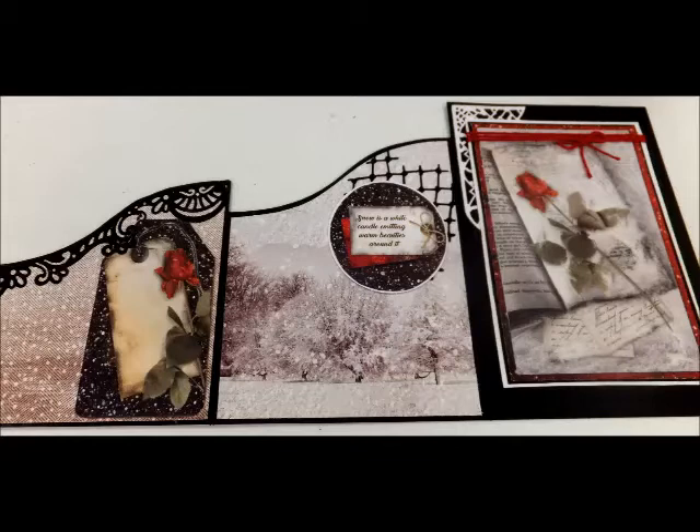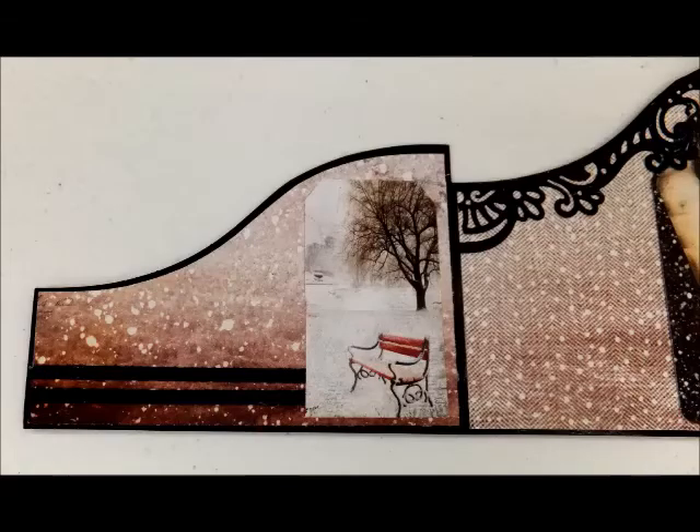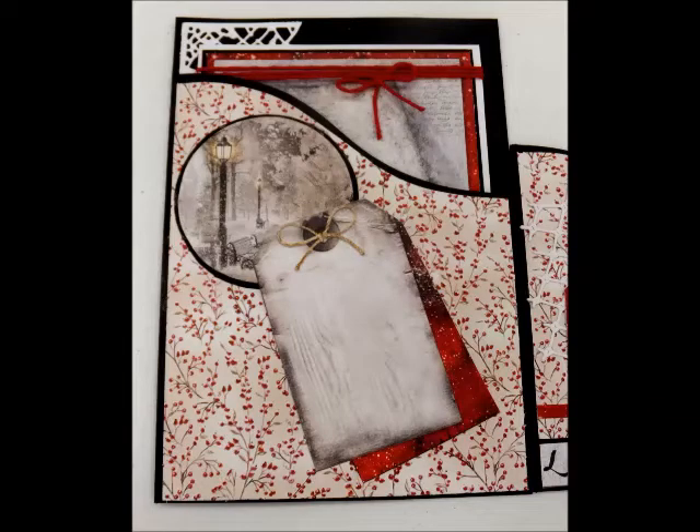This is the fold-out of the first sections that I am sharing. Each one has some fabulous paper behind. I grabbed some of the tags, circles, discs, and all kinds of fun borders. Lots of cardstock for accenting and the coloring is absolutely stunning.